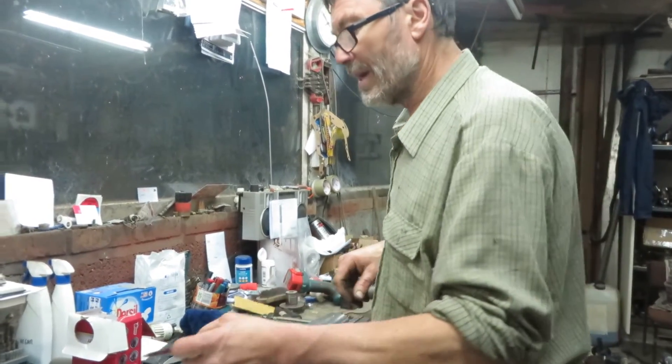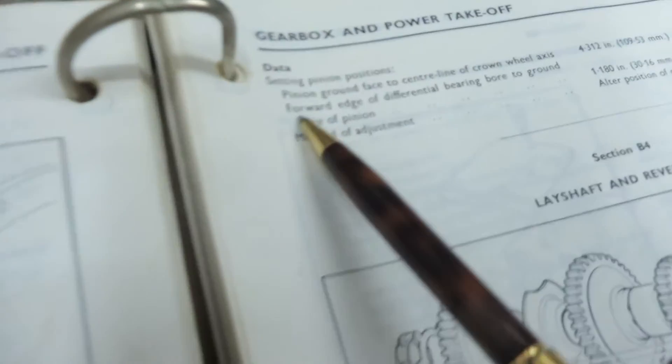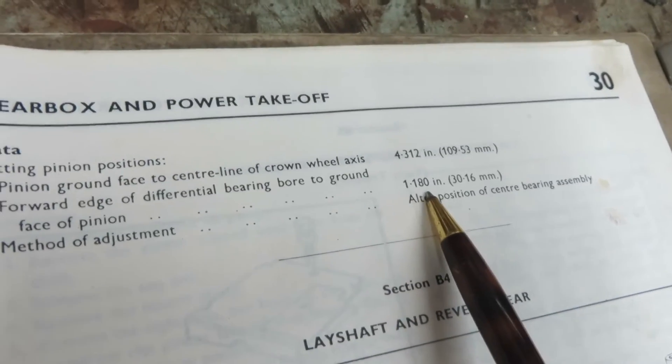And if we look in the book here, under data, we can see that the measurement from the forward edge of the differential pinion bore to the ground face of the pinion is 1 inch, 180 thou. So we need to set that now.